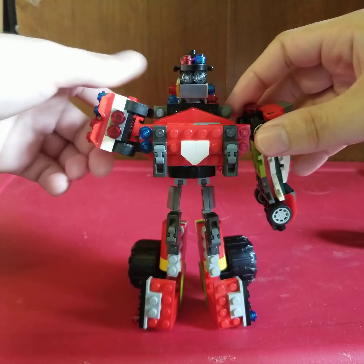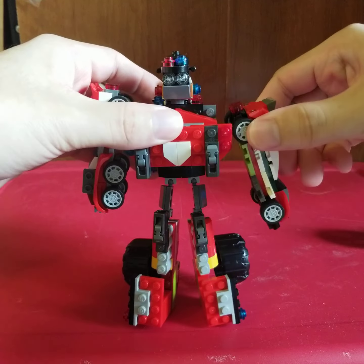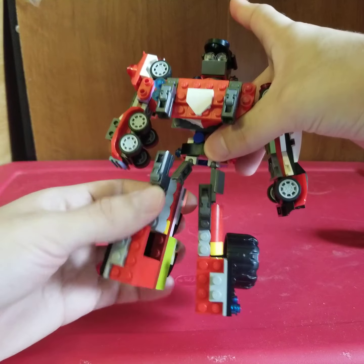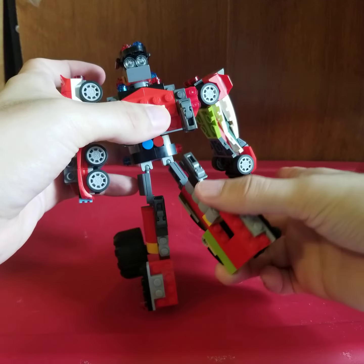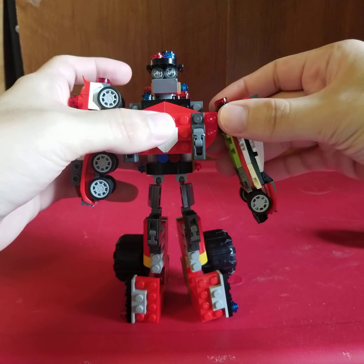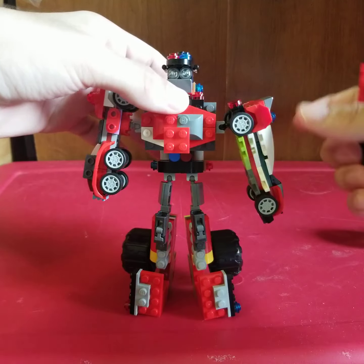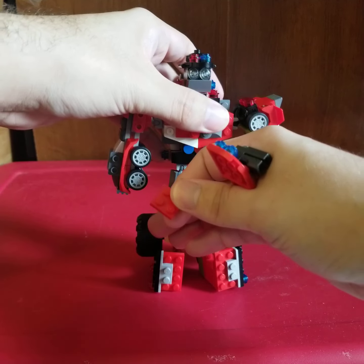The arms of course can go all the way up and down. The head cannot move because it's what holds the chest to the whole torso. The legs can go up and down, and this can go up and down. This thing has different weapon modes — that's the only downside, sometimes that will happen.